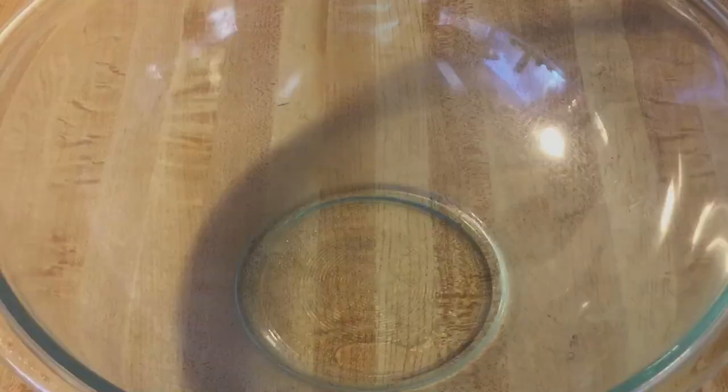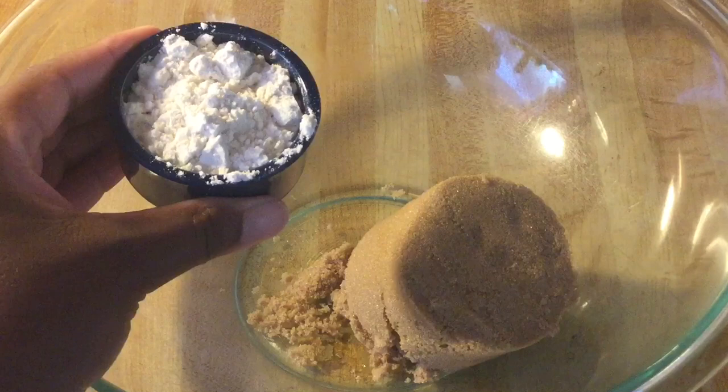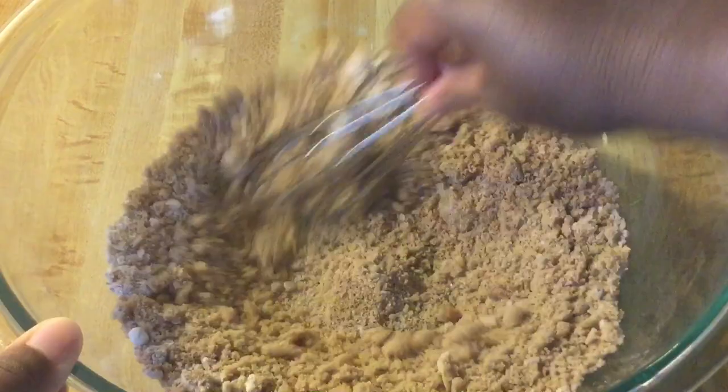In my large bowl we're going to add in one cup of packed light brown sugar, two tablespoons of all-purpose flour, one teaspoon of ground cinnamon, and a quarter teaspoon each of ground nutmeg and ground cloves. We're going to mix these together until they're well incorporated. I apologize — that was ground cloves, not ground allspice.